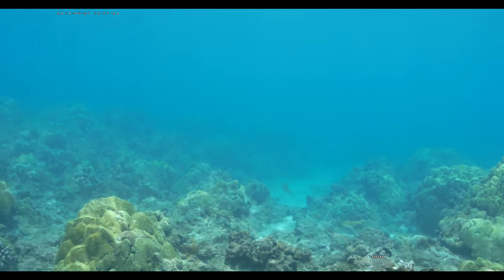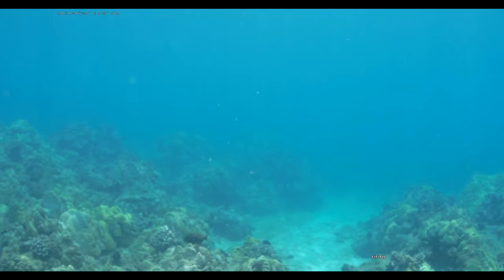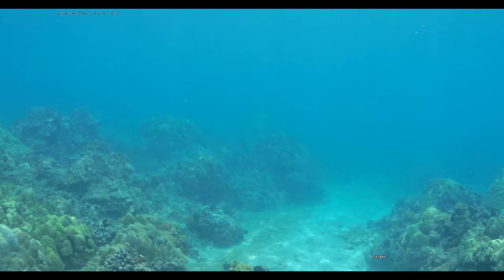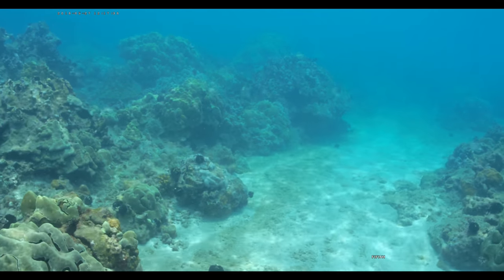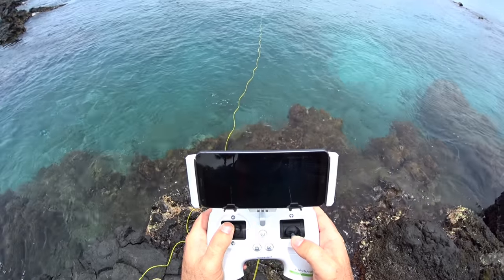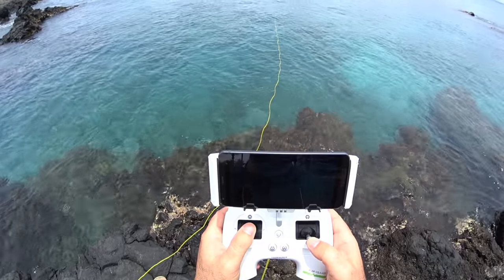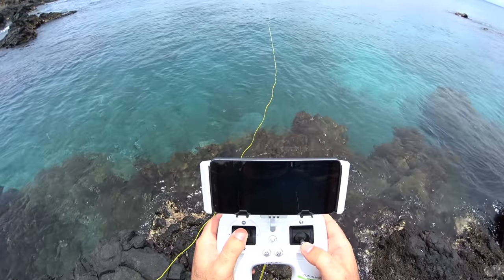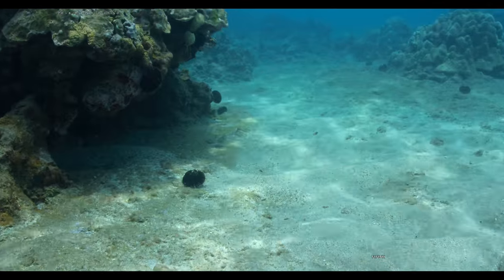Let's go out here. These turtles are just cruising right over here. This place is called Turtle Town so they're always here all over the place. Nice beautiful little sandy area. This camera has all auto white balance, exposure, and everything on, so we're going to see just how good this is. I'm full stick down trying to get down to the sand a little bit.